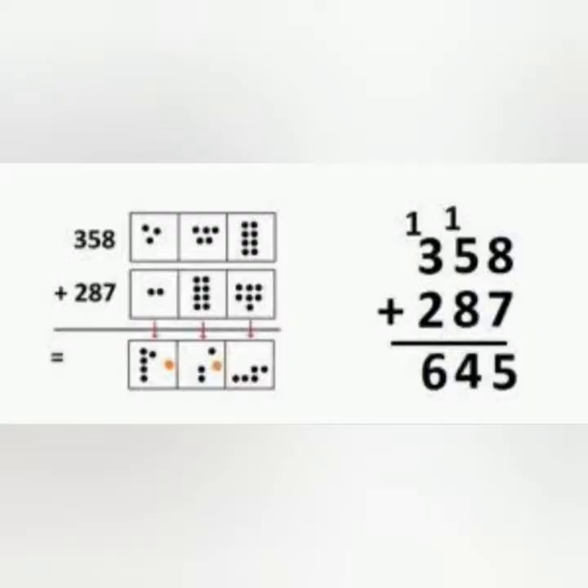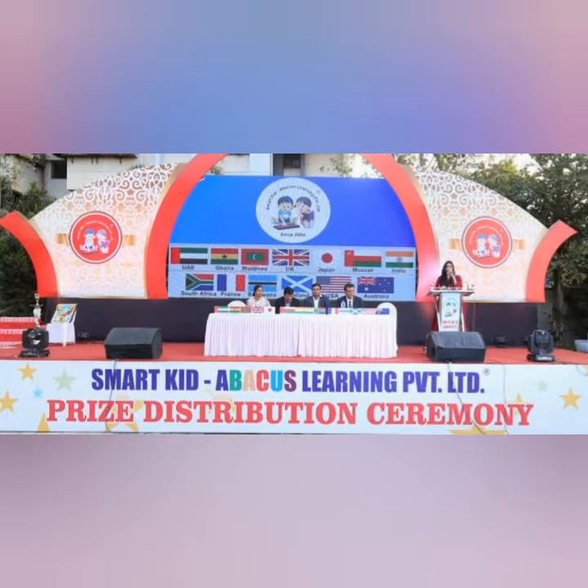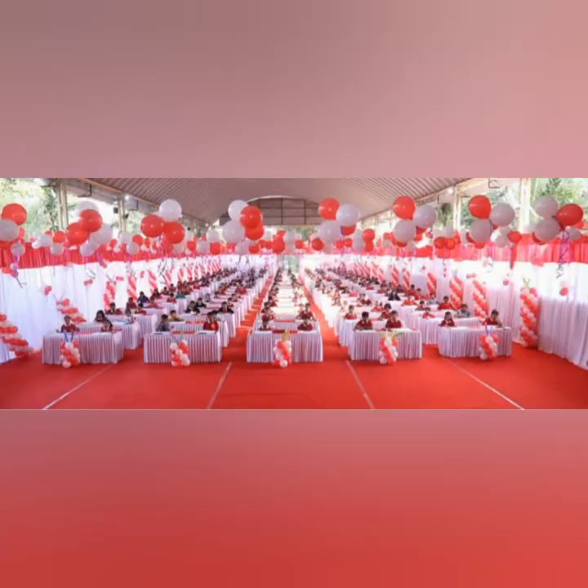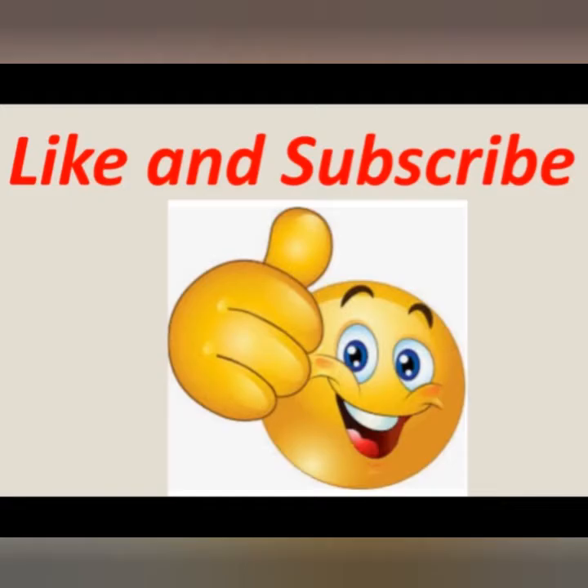Friends, the traditional method is good, but can you do this within this time? If a student has this mental power, it will definitely help in higher studies. Any doubts or queries? Comment please. I will share more in my next video. Thank you for watching, and please like and subscribe to my channel.